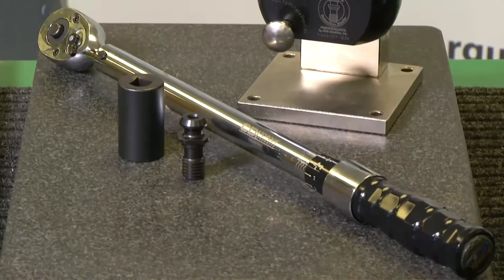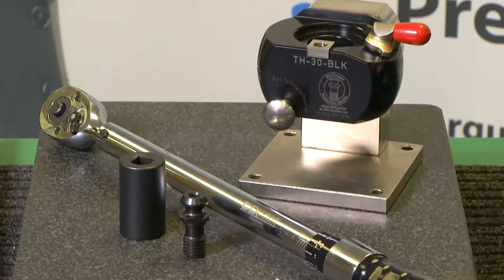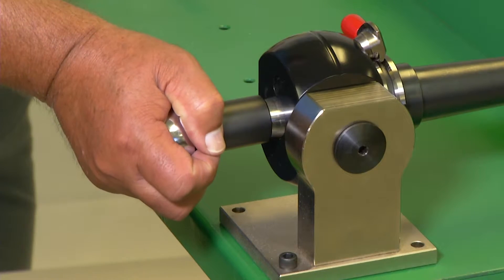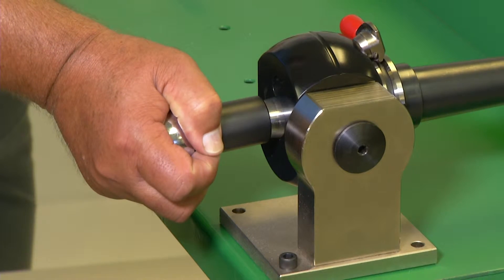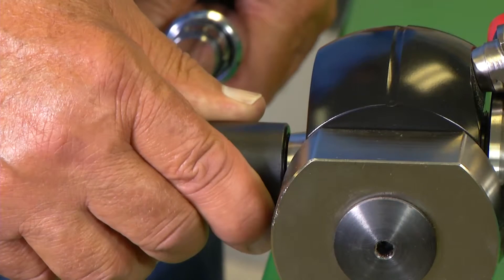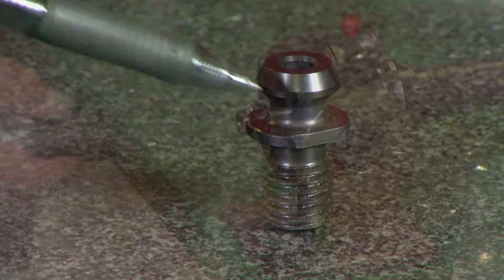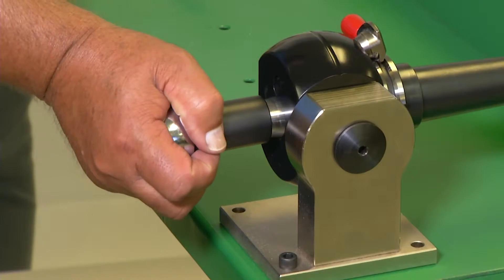Using the socket and the torque wrench, which has been set to the required torque setting, tighten the knob into the holder. Do not use a standard wrench to install and tighten knobs. We recommend that you hold the socket firmly on the knob to help prevent the socket from rounding the flats on the retention knob. Tighten to the recommended torque value.